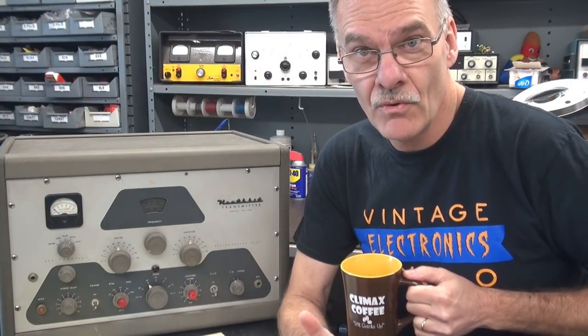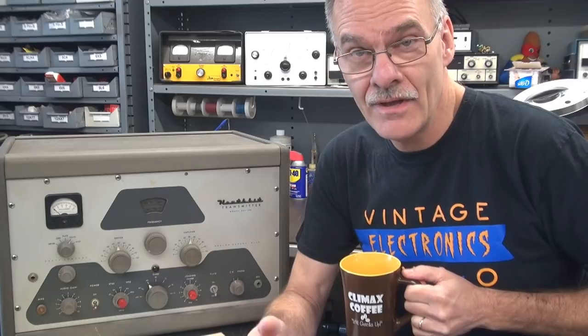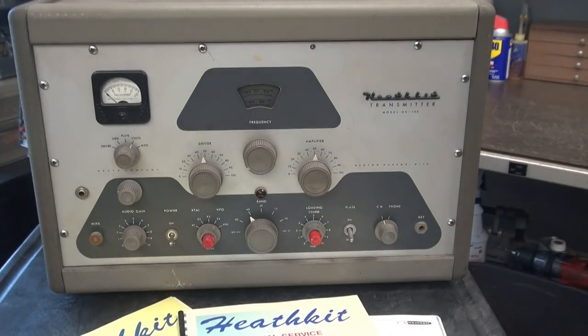Morning from N6TLU here at D-Lab. On the bench this morning, we have a nice classic Heathkit DX100 transmitter. It came in here for a general checkout and installation of the push-to-talk circuit. This transmitter belongs to Pete W8AA. I met him midway between my location and Detroit to pick it up. He acquired it from Bill W8CDU, who is a big-time Heathkit collector.